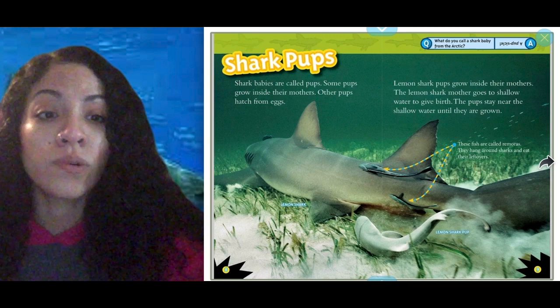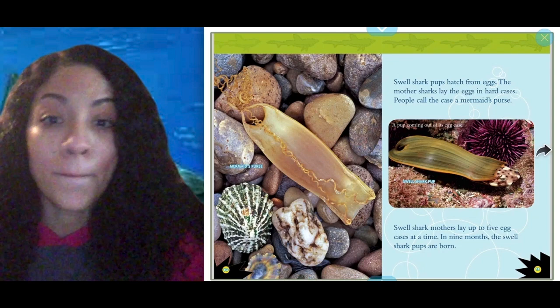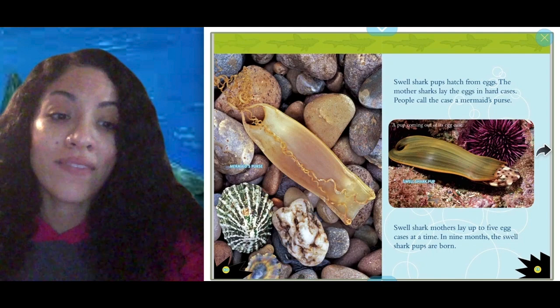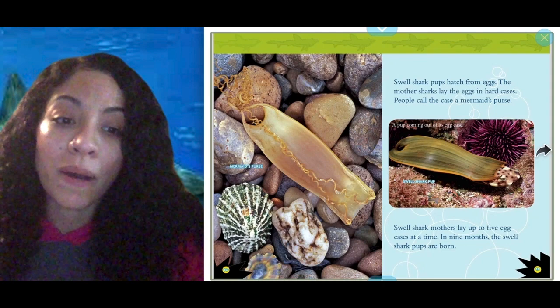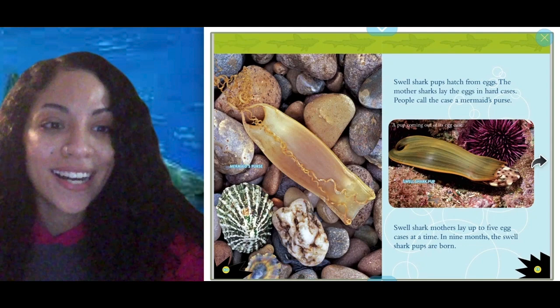Swell shark pups hatch from eggs. The mother sharks lay the eggs in hard cases — people call the case a mermaid's purse. Swell shark mothers lay up to five egg cases at a time. In nine months, the swell shark pups are born. Look at how they come out of the shell — it kind of looks like a mermaid's purse. That's so cool.